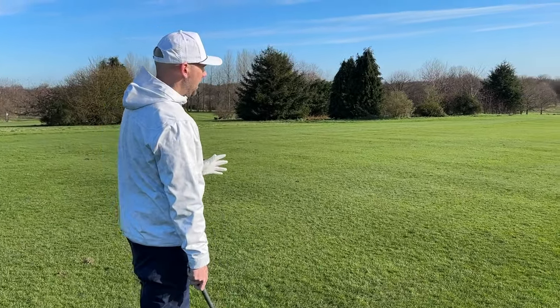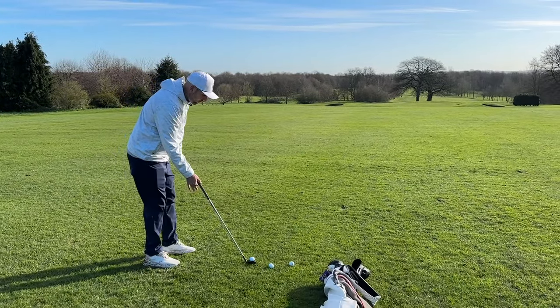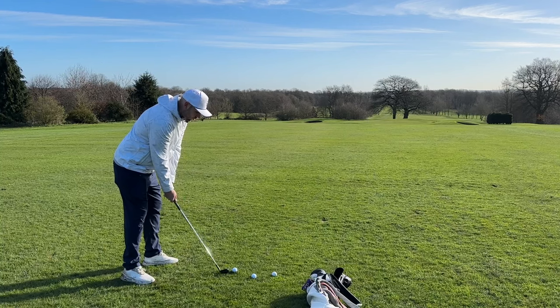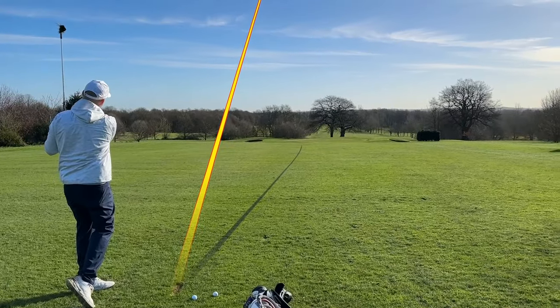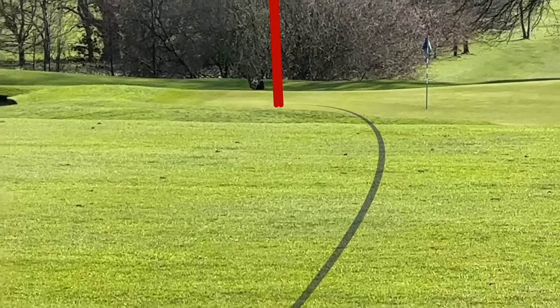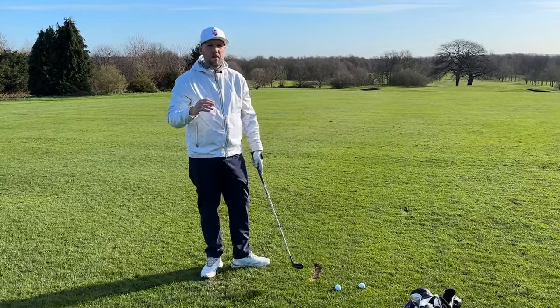So: behind the golf ball, come in, pick your point for your club face, nice and light, and build your stance. From here I can commit to the shot and get the ball starting on line. Right next to the flag — good interaction with the turf. Very easy from a simple routine to get your aim right.